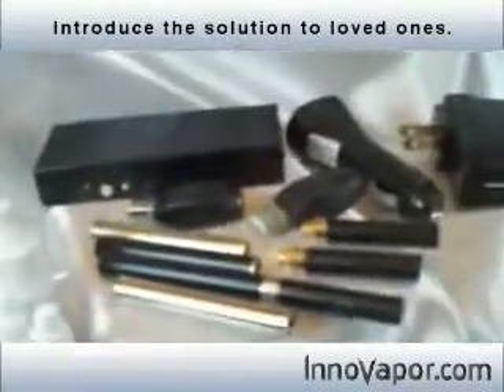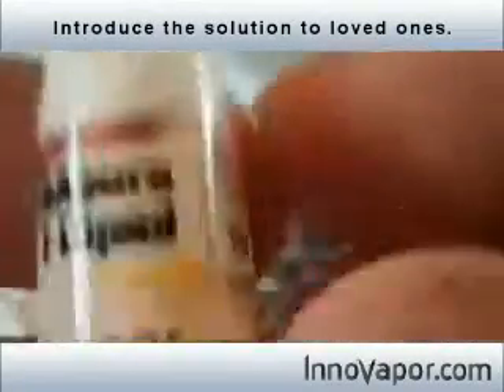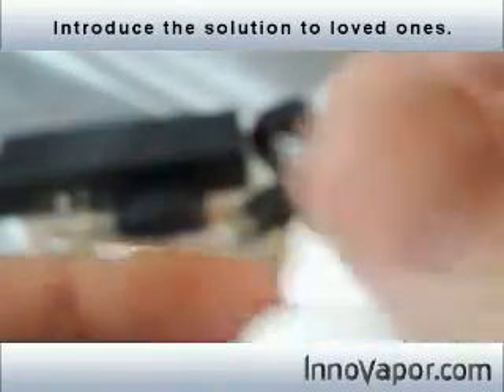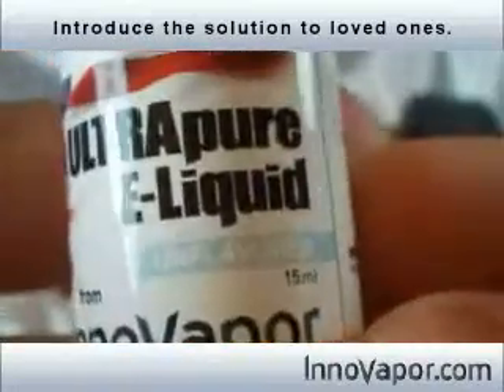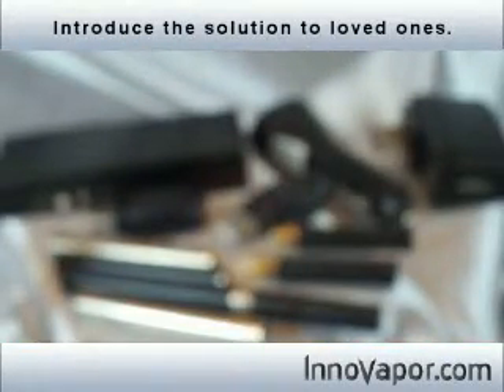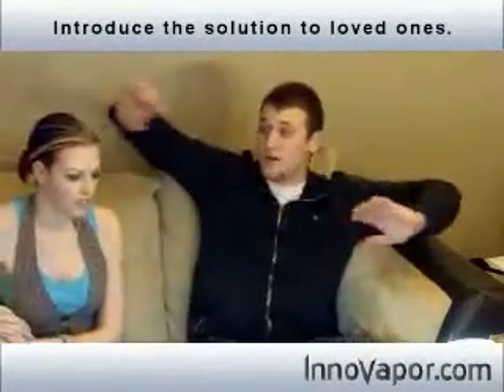Each fluid bottle can be customized to whatever you want, and there are several fluid options. This is the regular right here. It also comes in a menthol or an unflavored. The unflavored you can get in any nicotine strength you'd like, and same with the regular and the menthol. But with the regular and menthol you can also choose the intensity of the flavor — full flavor, medium, light, or ultra light. That's pretty much the differences in the fluid.